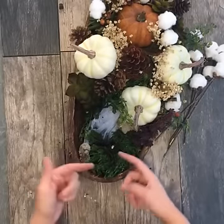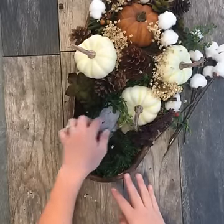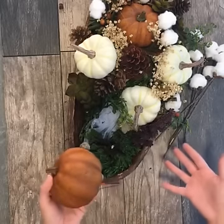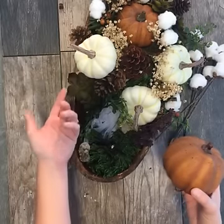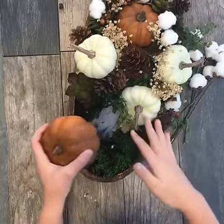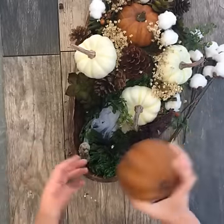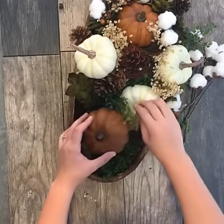From there I took some dried moss and lined the entire edge of the bowl in the moss to hide the trash bag. I picked some faux or dried ingredients that I thought were really pretty for fall. Because Halloween is over, all of the pumpkins were half off — a steal for me. I picked some white pumpkins and some orange ones. It's so easy to make this arrangement — you just find a handful of materials that you love and play with them until you get the look that you like. So I'm going to put my faux orange pumpkin here next to my faux white one.